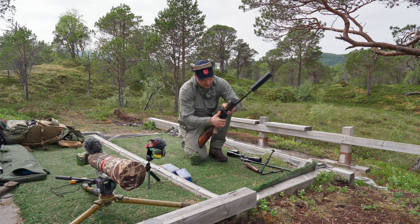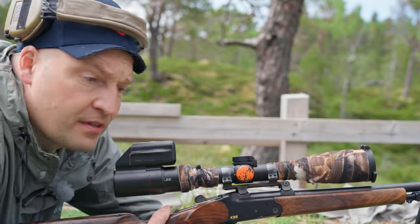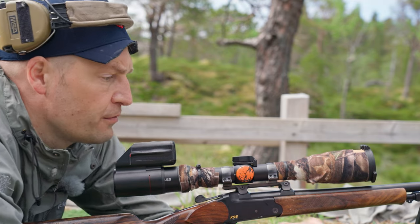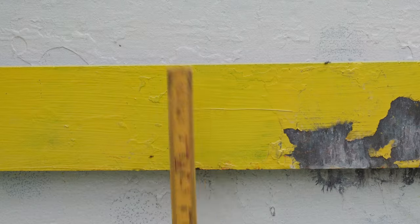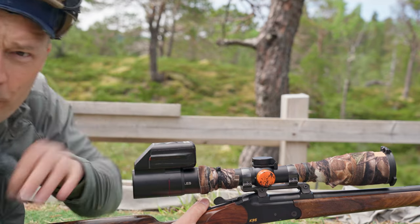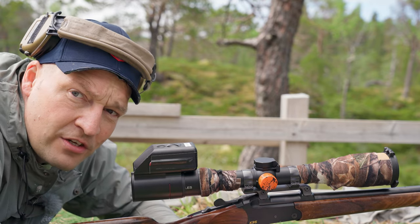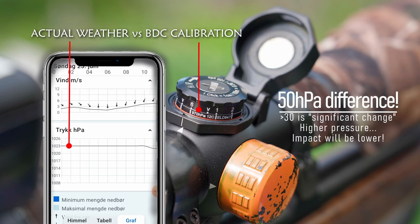We'll just do a quick demonstration to show the value of choosing the right gear — everything from the right bullet to the scope — and to have proper control over the trajectory. So we'll shoot the ballistic bar. The range is 582 meters. Now in order to hit the bar, which is six centimeters at 600 meters, everything has to be absolutely perfect. There is no deviation allowed if you want to hit that target.